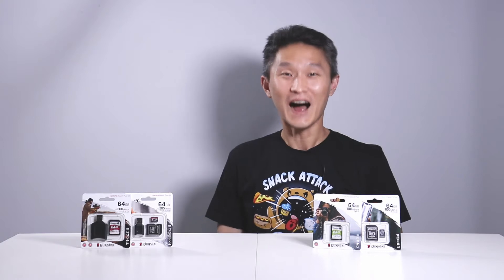Hello and welcome to First Look. I'm Young John. Today we're going to look at Kingston's updated line of SD and microSD cards, the Canvas React Plus and the Canvas Select Plus line.